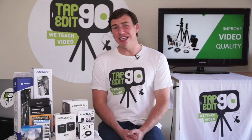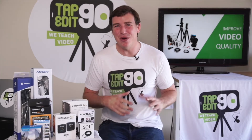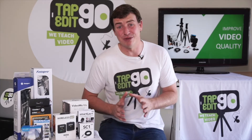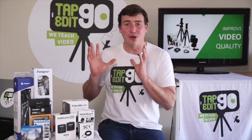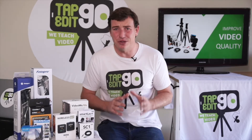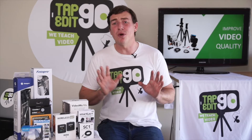Hi and welcome to the build your own kit section at Taphead at Go. My name is Wes and I'm here to help you through the process of picking the right accessories for your smartphone video kit. We have a range of different accessories here and we know sometimes it gets a little bit daunting and over complicated for you, but don't worry, I'm here to help.